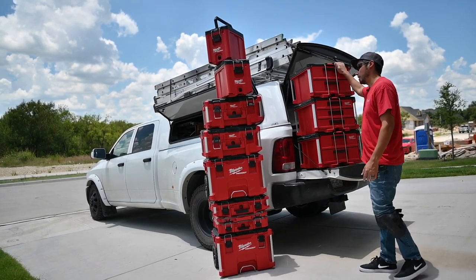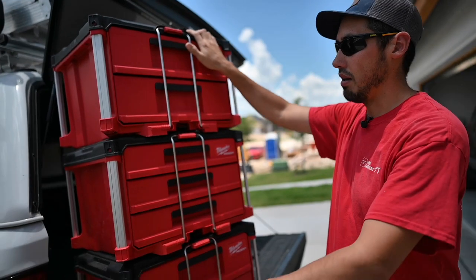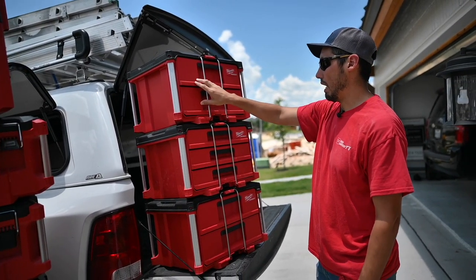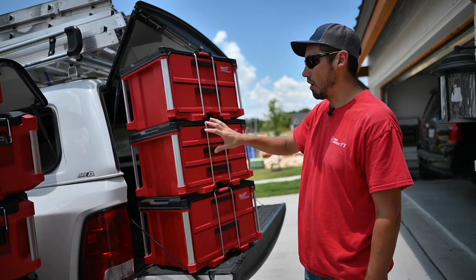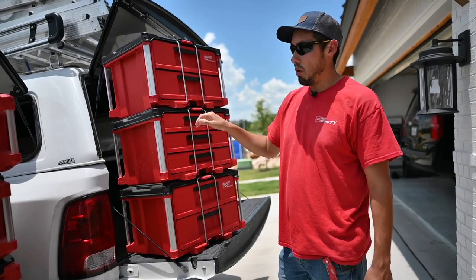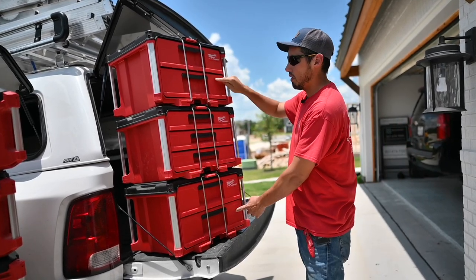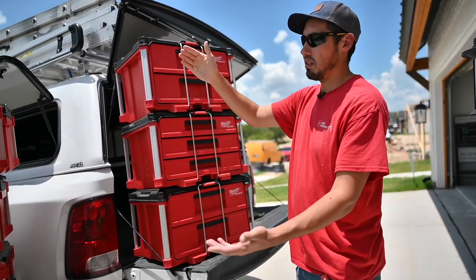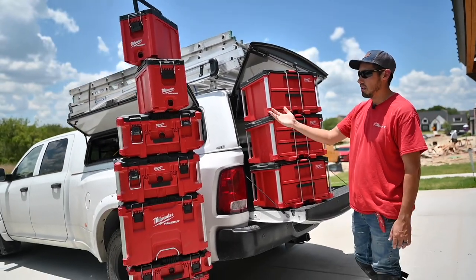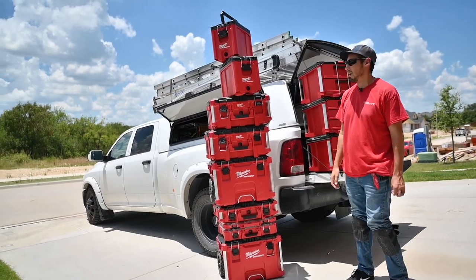That's where these drawer units come in. If I could go back, I would just not buy any of that and only buy these. I started out with two drawer units and couldn't find a three-drawer anywhere online, but then Home Depot randomly started stocking three-drawer units this week. I picked one up and I'll probably get one more. I've got two more two-drawer units on the way and I'm going to basically convert everything to drawers. If anybody wants to buy some slightly used pack out gear, maybe I'll sell it on eBay.